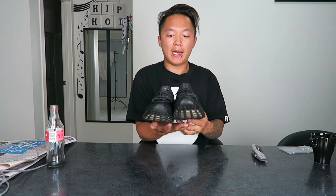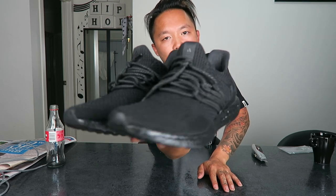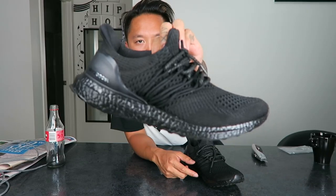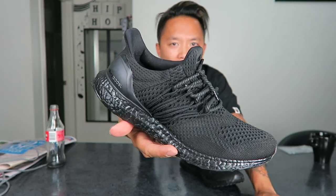I'm finally done with the shoes. I finished lacing them — had a really hard time figuring out how I wanted to do it but ended up lacing them like this. I painted a few more layers on the bottom as well just in case. I hope you guys enjoy — I'll give you a few close-up shots and then an on-foot shot. I'm pretty happy with how they turned out. Don't forget to hit subscribe, thanks for watching!